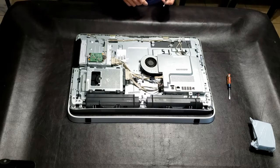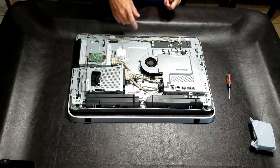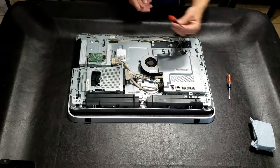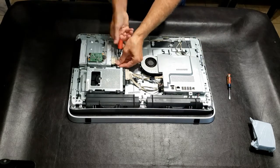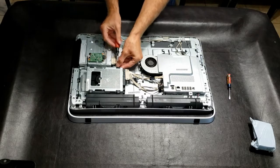Here you're going to see access to the hard drive. In some cases it could be a two-and-a-half inch; here it's a three-and-a-half inch. Take your Phillips screwdriver and unscrew the four screws at the four corners.